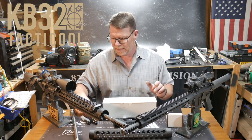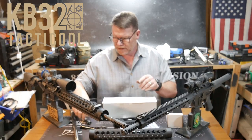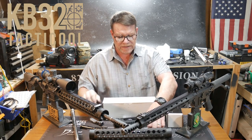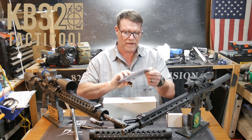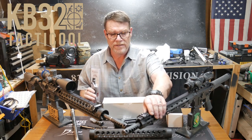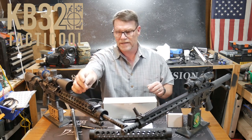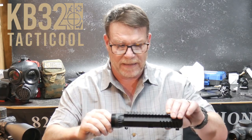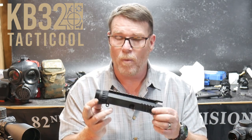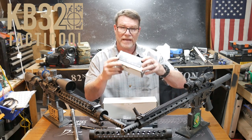We've got a new bolt coming — this is the 6 ARC bolt — but the same carrier. We're going to use an Ultradyne muzzle brake and some Ultradyne 45-degree angled offset sight systems. One of these days I'm going to do a comparison between the Magpul pros and the Ultradyne — these things are absolutely amazing. The idea is to take this upper and put a 16-inch Proof Research carbon fiber wrap barrel, one-in-eight twist, 223 Wylde.